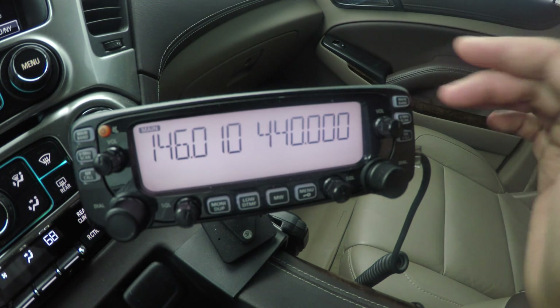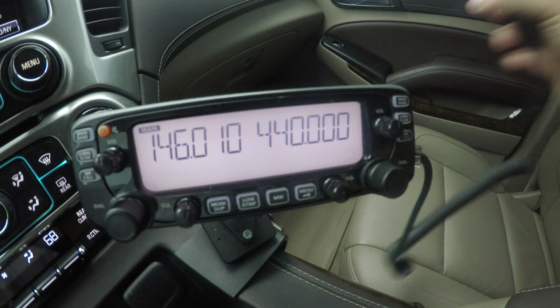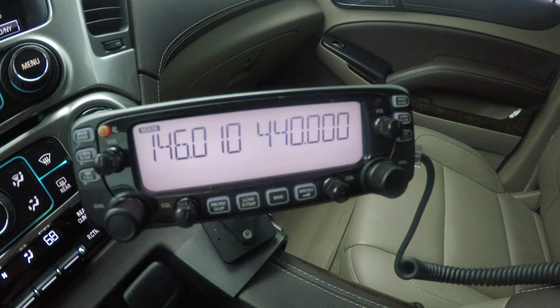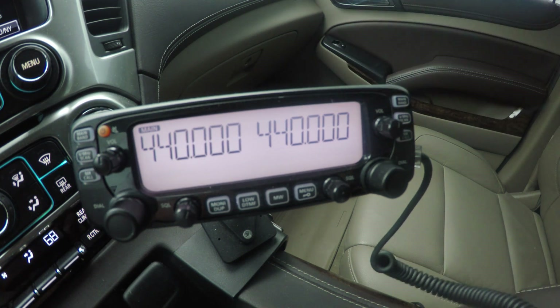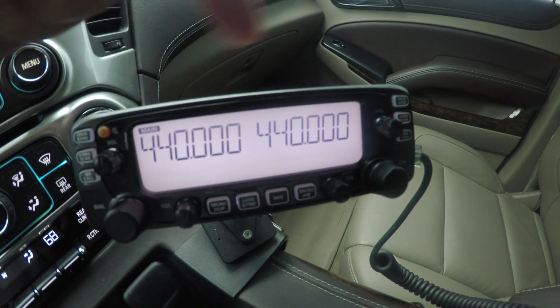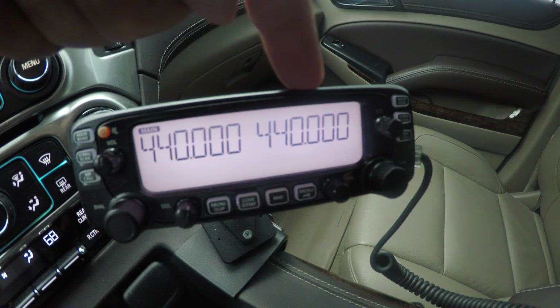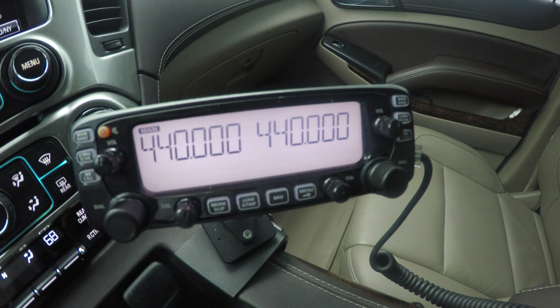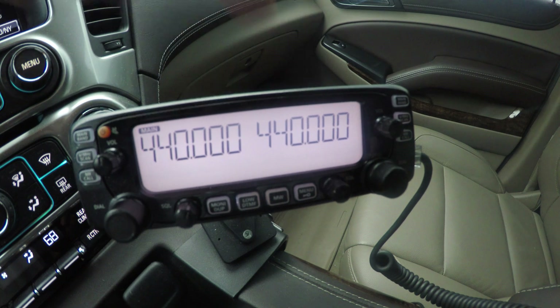Okay, so the whole radio was reset. Real quick, what I'm going to do is type in 440 on the UHF side and a UHF frequency on the VHF side. Here's my main band, here's my subband. If both frequencies are UHF, what's going to happen is when I key this up, this side will mute.